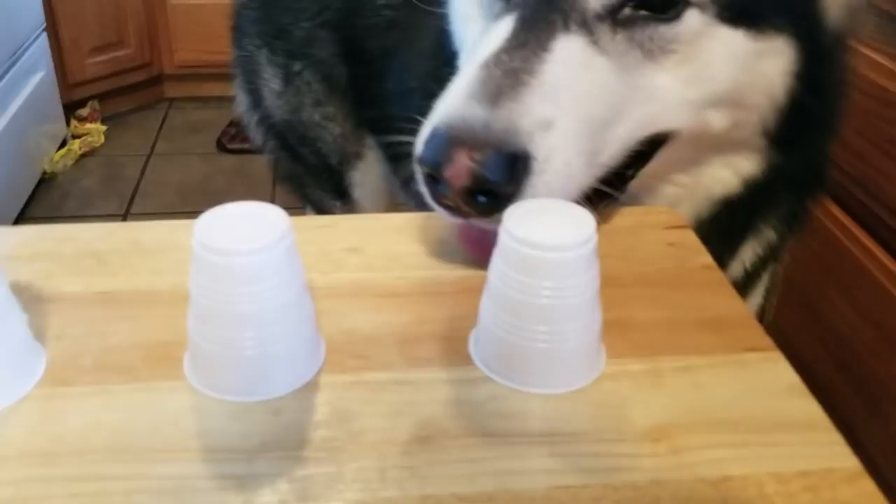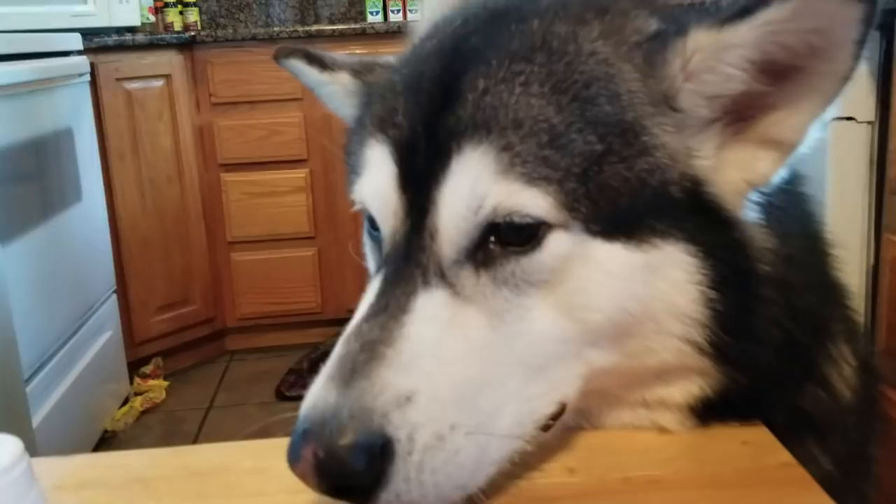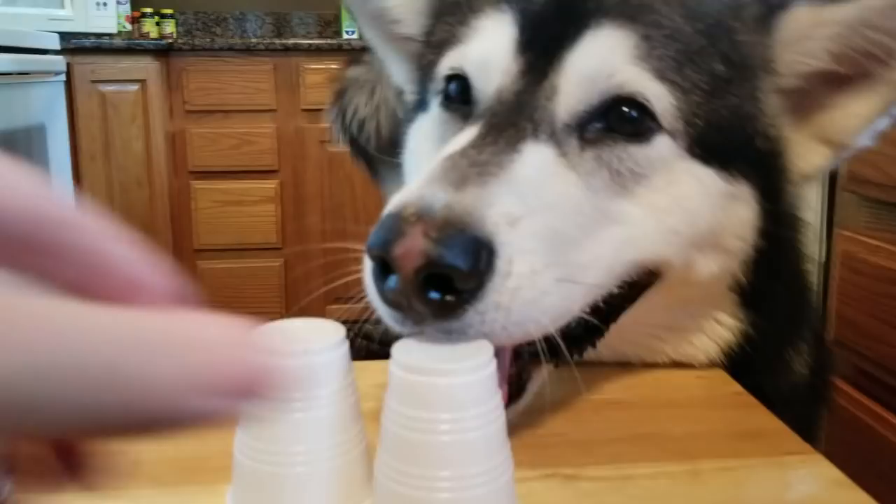We're gonna do two pieces now. You ready? Don't — no peeking. Where's it at? Smell it. Is it under there? No. Try again. It's not under that one. Nope, nothing in there. Come on, find it. Oh — yay! Good job, I like how you grabbed it.